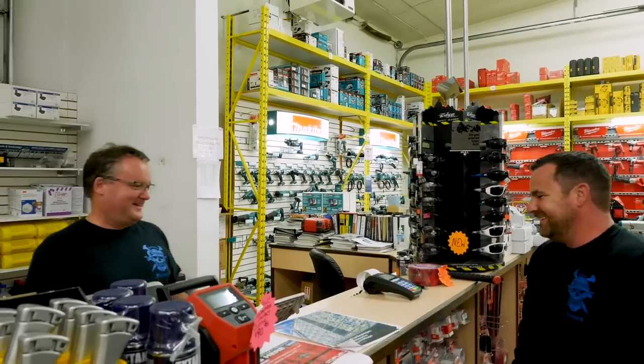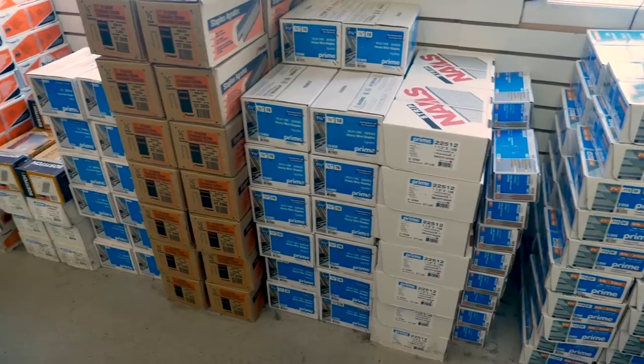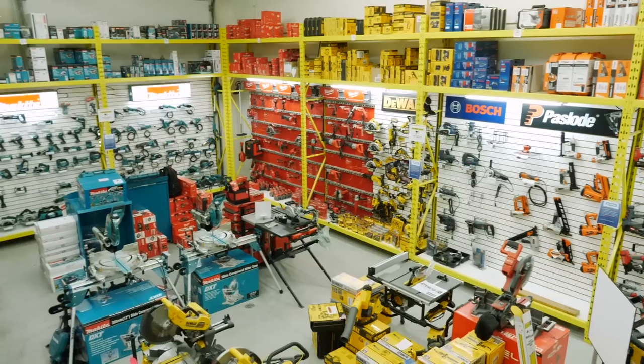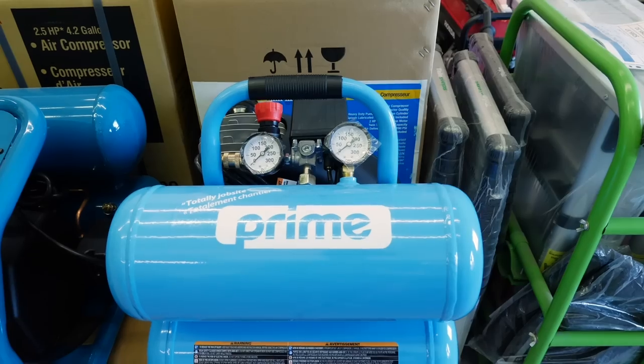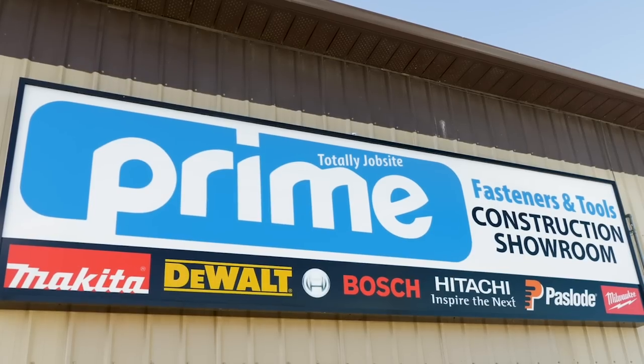This video is brought to you by Prime Fasteners, my favorite place to get tools, accessories, fasteners — everything I need for the job site. They have all the big brand names that I trust, they have their own line of pneumatic tools, so check them out at primefasteners.ca where they're totally job site ready.